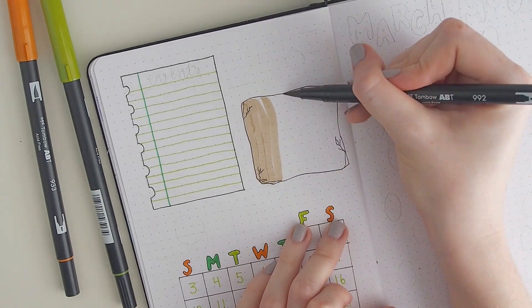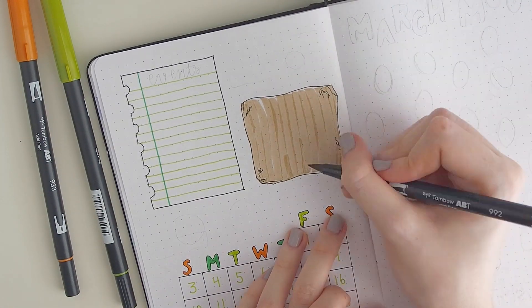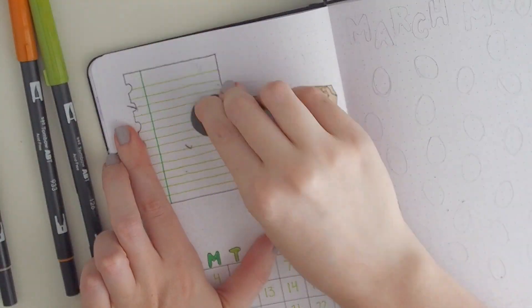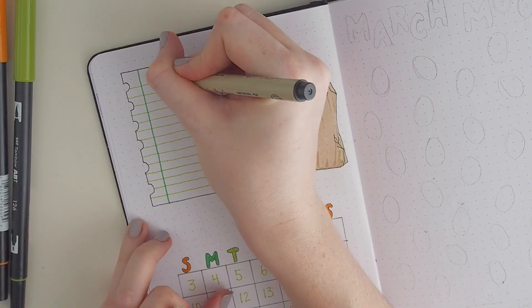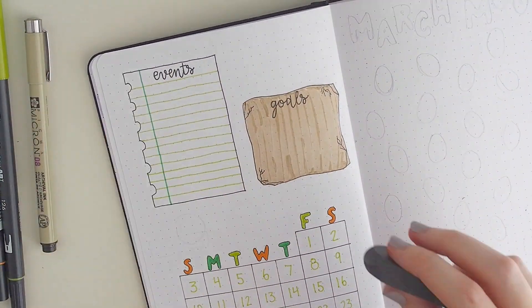Does anybody else have this problem with their Tombows? Some colors — like this brown I'm using — don't give you one even wash of color. If you go over it, it gets significantly darker, and this brown is especially bad. But I love the color so I still use it.